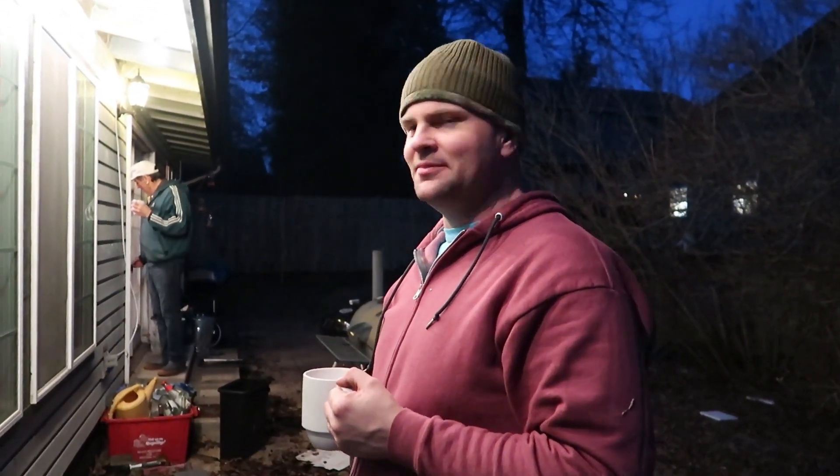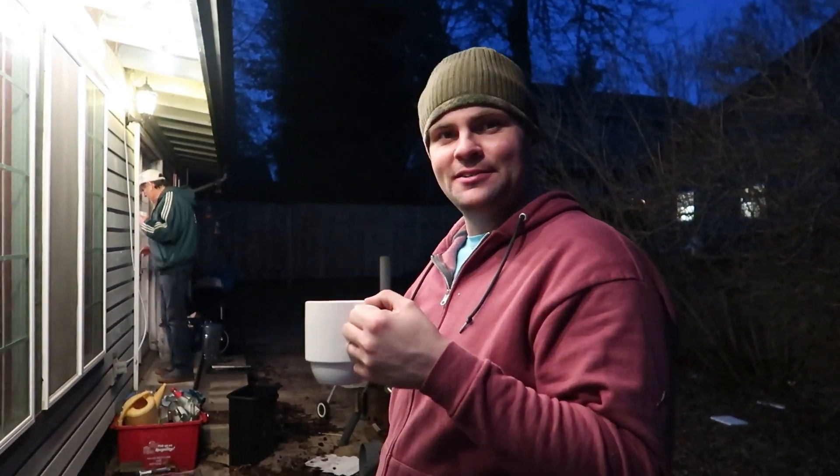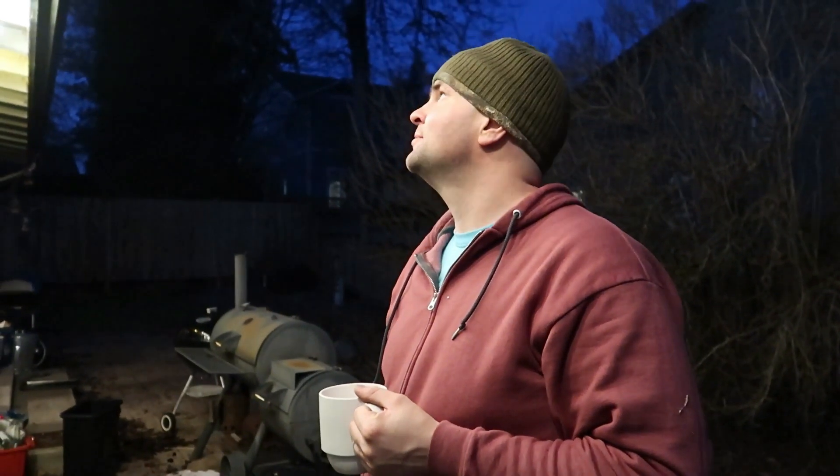My elusive father-in-law having tea — it's great. Anyway, thanks for watching. This is our patio lighting project — quick and cheap. If you like this video, don't forget to give it a thumbs up and comment down below, and subscribe. This is just the quick and dirty way of doing it. Bye bye.